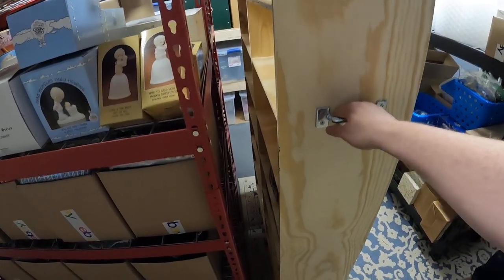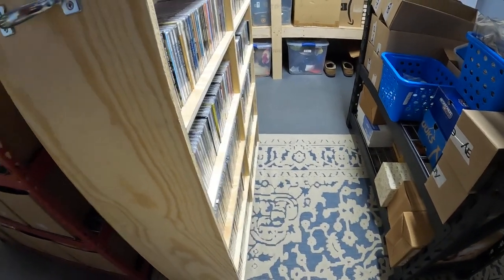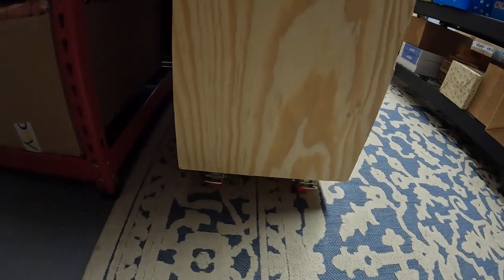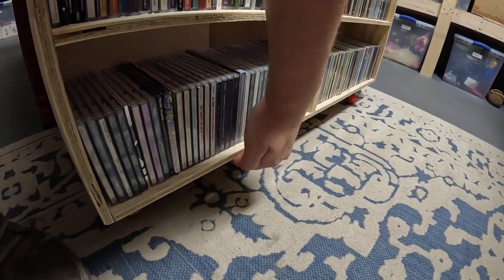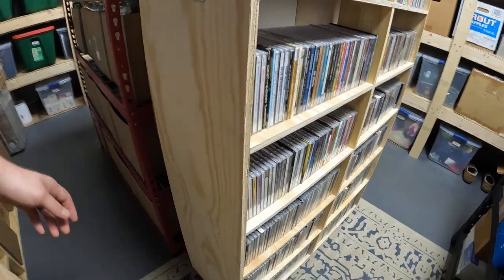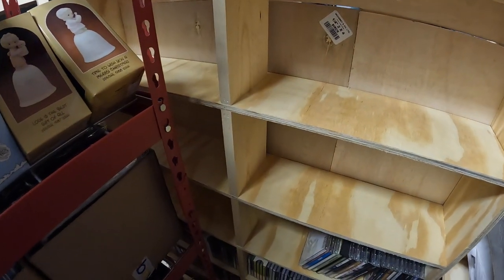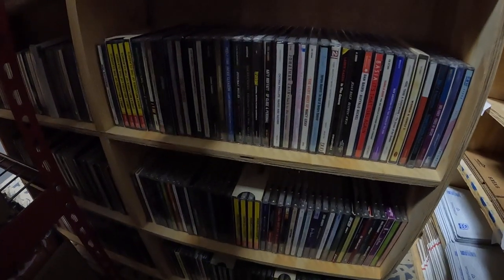This is where the problem is — this thing fell over once when it was empty because the wheels on the bottom. I made them so they don't stick out too far on the sides, but now they're a little... you can see they're not too far in. I don't know how to fix it — either put them on the edge for more space, or Sam was saying we could put a piece in between the wheels so if it starts to tip it hits that instead. The idea was you could pull this and it kind of works, but it's heavy and sketchy. I forgot what number I was looking for — 15 something.